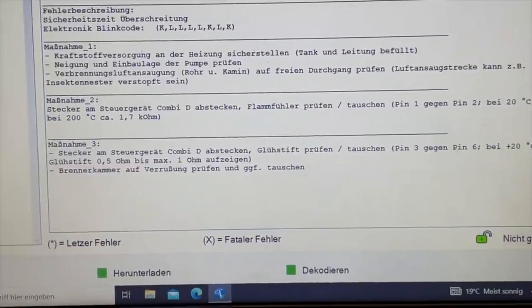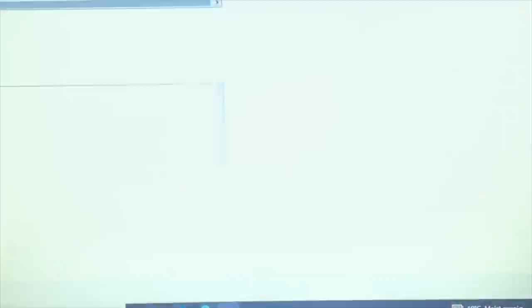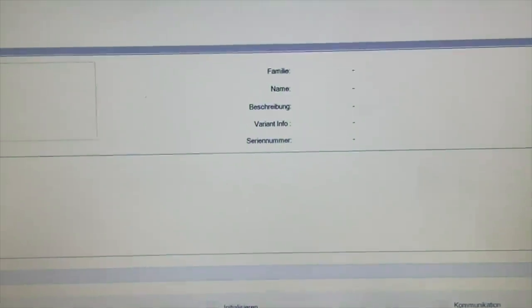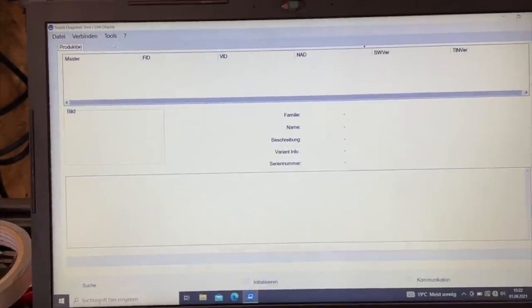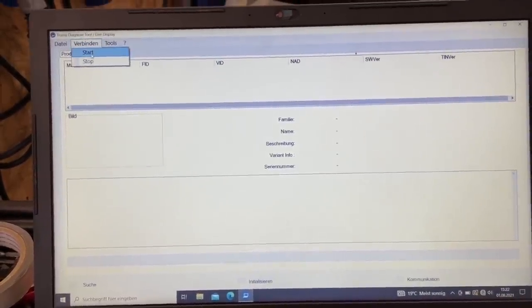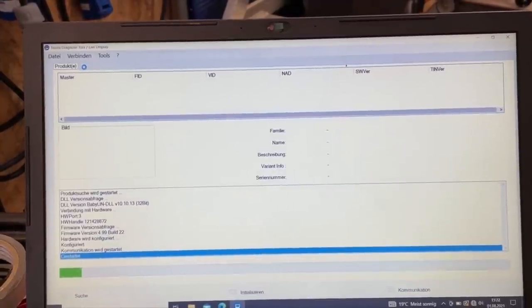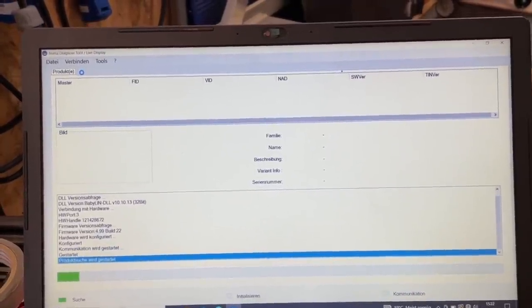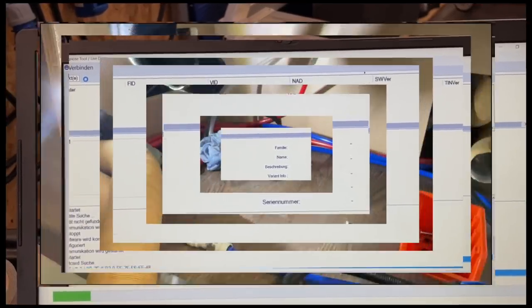Now let's go to the live display, because we also have the possibility to remote-control the unit from here. Let's see what it's actually doing. We'll connect the whole thing once more - and I'll take you along in just a moment.